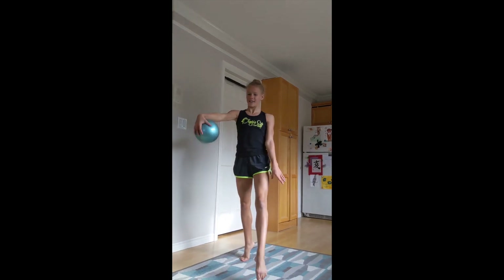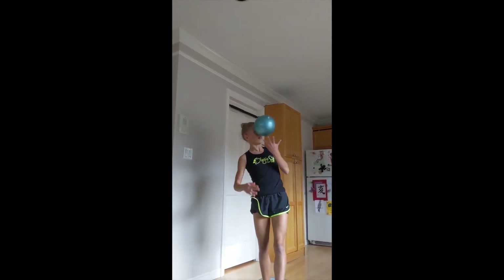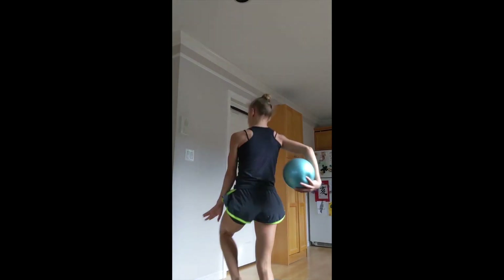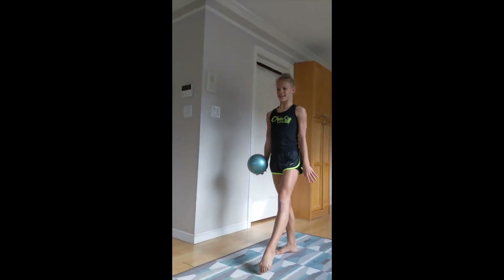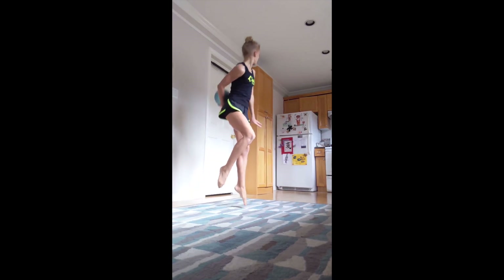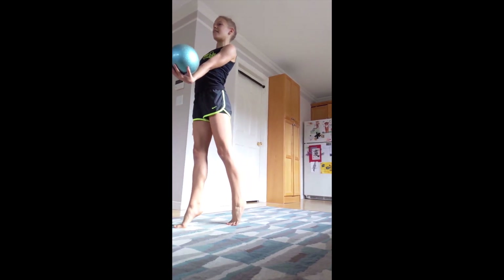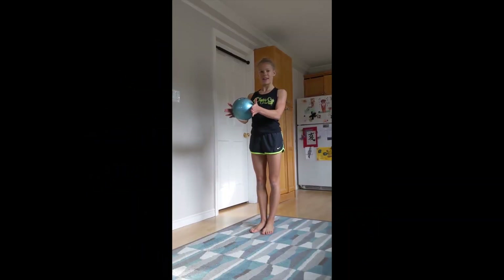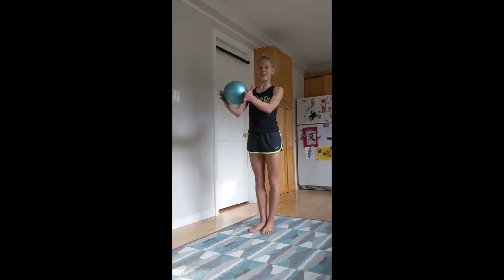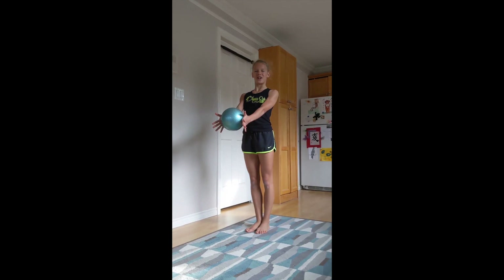Let's do this master next. Toss the ball behind your back like this and then do a hop. Take the ball and hit it up with your knee. Do it a couple of times until you feel comfortable. Now try to catch it behind your back.